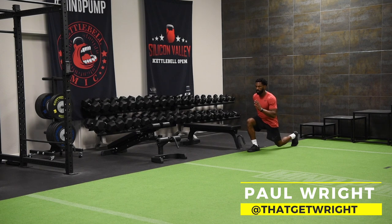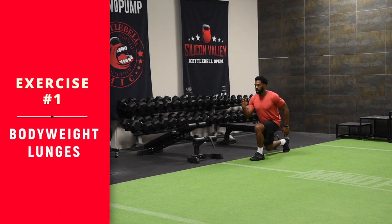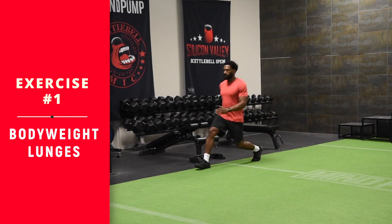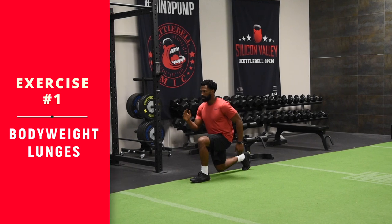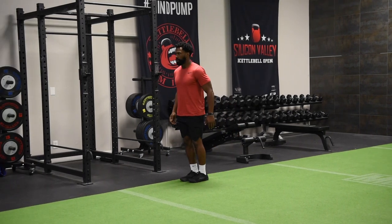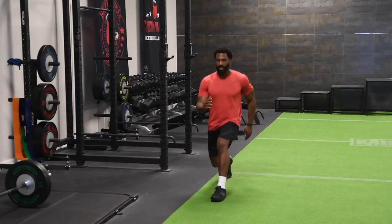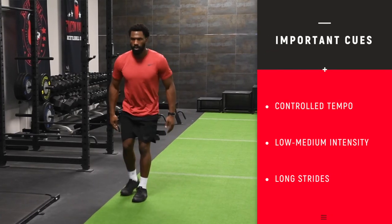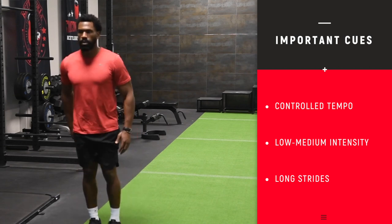For your first exercise in your trigger session workout, it's bodyweight lunges. You're watching Paul do walking lunges. If you don't have space, you can do them stationary — forward step and back step. Remember, the intensity is low with trigger sessions. All you're trying to do is send a small muscle-building signal to amplify the big one you sent the day before with the harder workout.